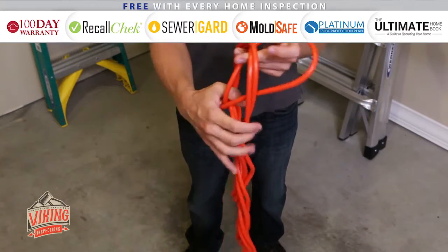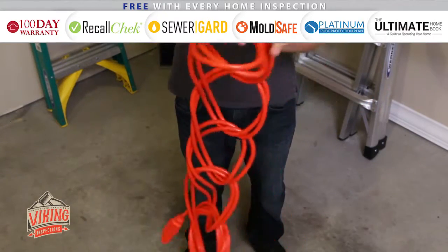When you are ready to use the cord, simply undo the last loop and the cord will shake free, completely untangled.